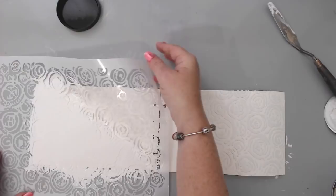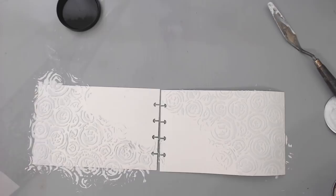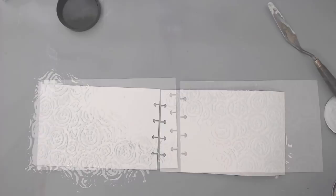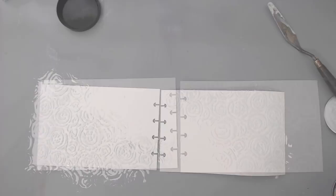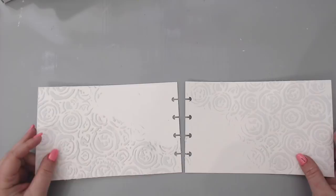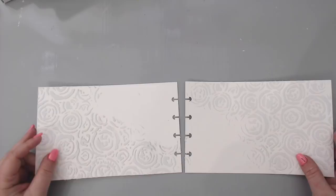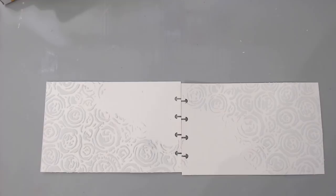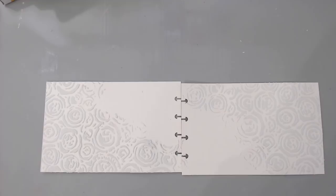I'm taking the stencil off now — I'm going to skip the drying on screen. The paste gives a really nice 3D effect. Once I finished cleaning my stencil and area it was pretty much dry — I just heat set it a little bit. You can let it air dry but I'm very impatient. It was totally dry in about two or three minutes.